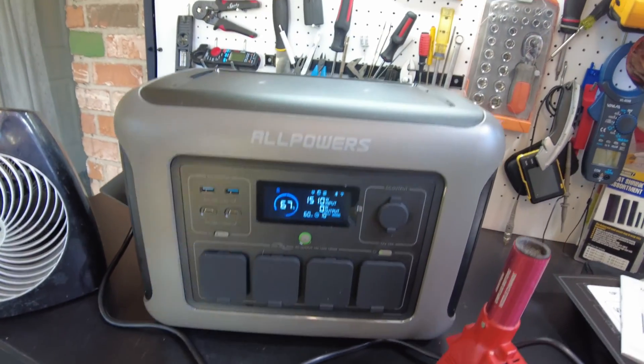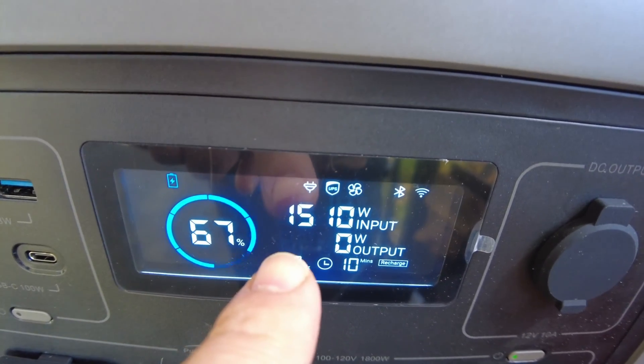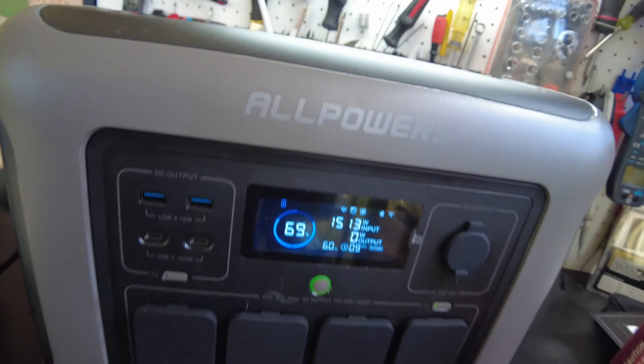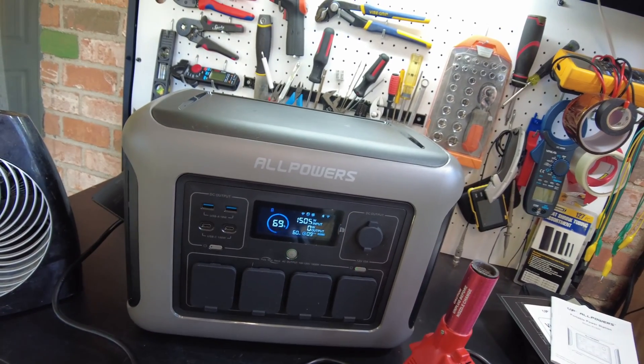While I was in the app, I turned on fast charging and we are now charging at 1,500 watts through AC. That's awesome. It seems like all the power stations these days are coming out with that fast charging feature, which is really nice.